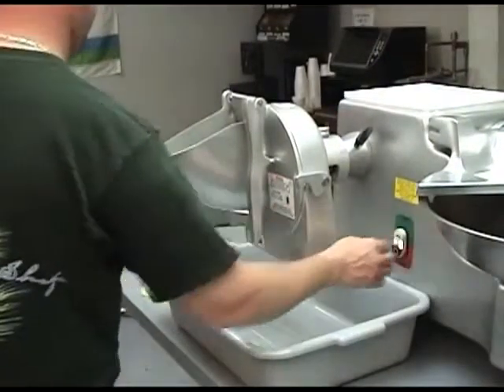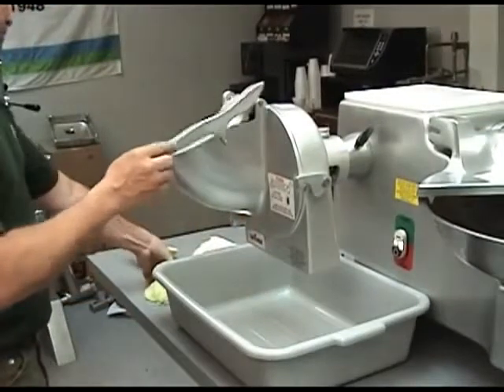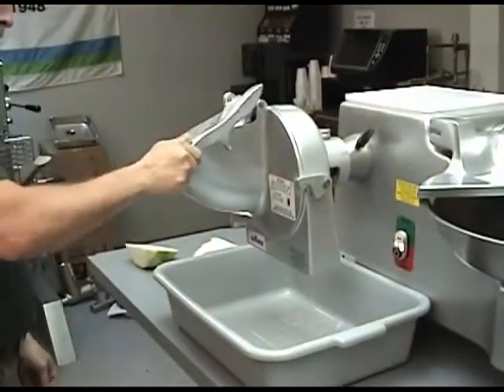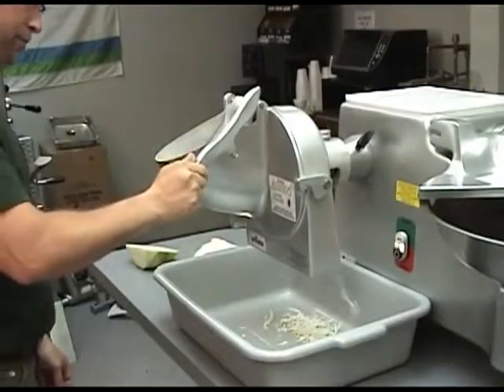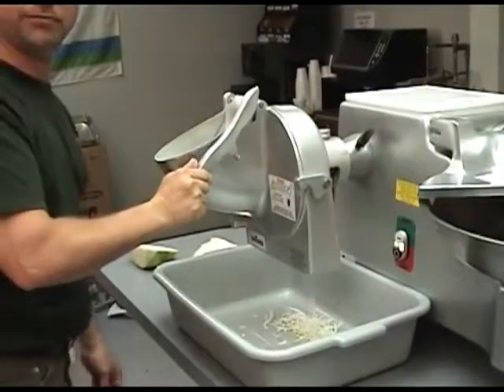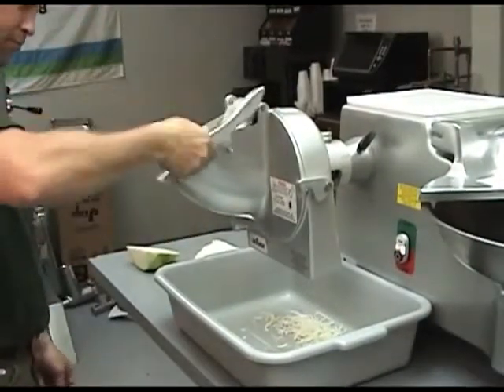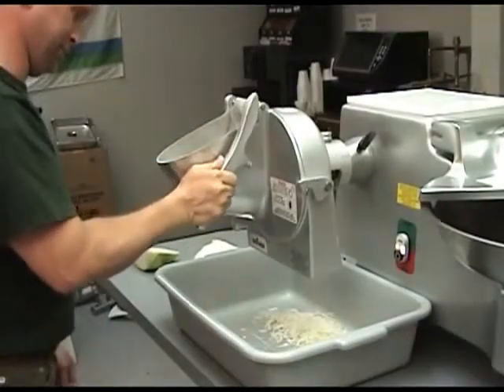To slice product, turn the BC-18 on. Lift the feed plate handle and drop product into the feed hopper. Be sure to keep your hands clear of the unit. While holding the feed plate handle, gently compress product against the rotating knife insert.